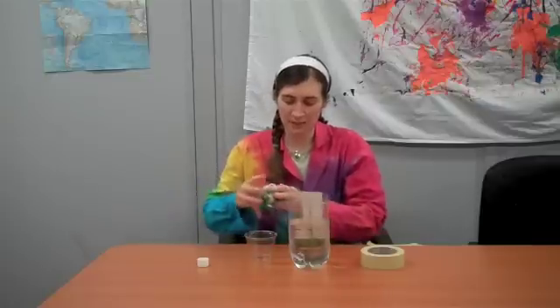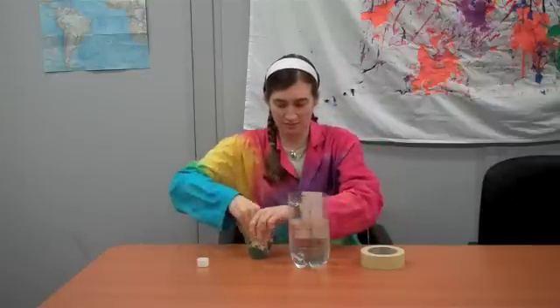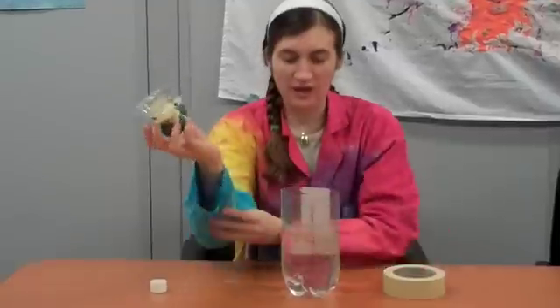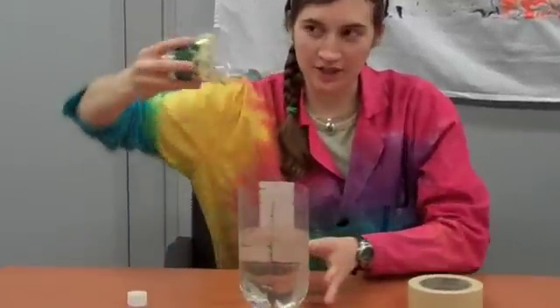You take the sack, you put it in the Cup of Doom, and then you use some tape to keep it in there — make sure it can't escape. Once the sack is firmly in the Cup of Doom,